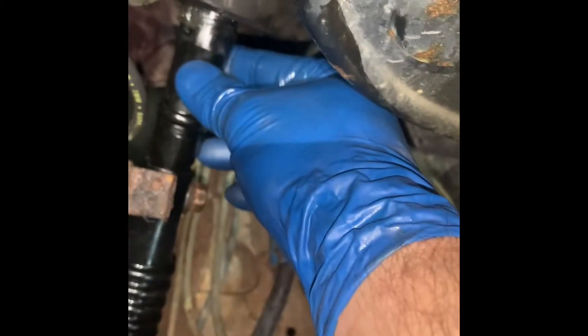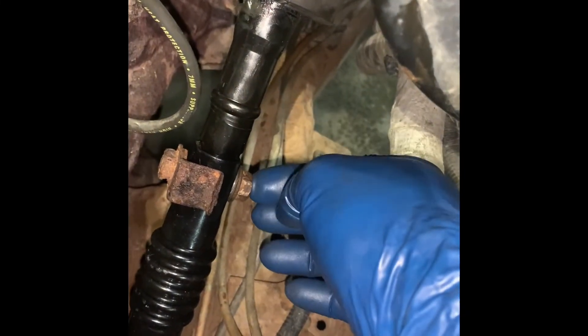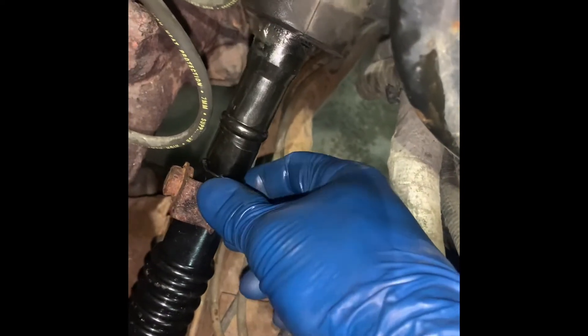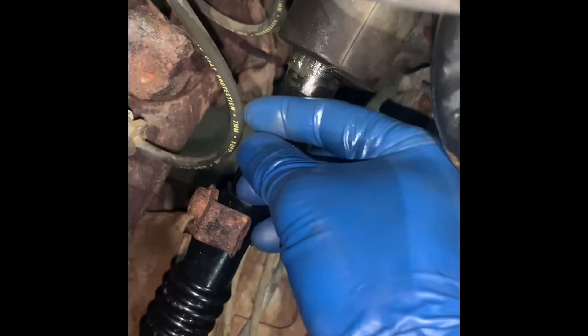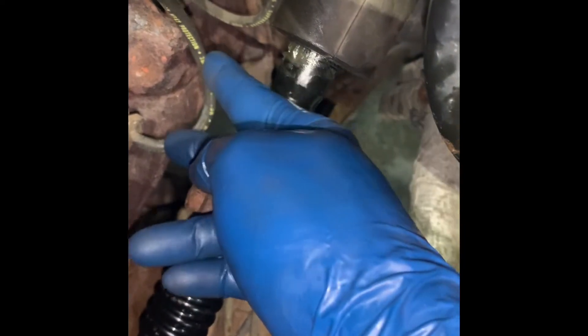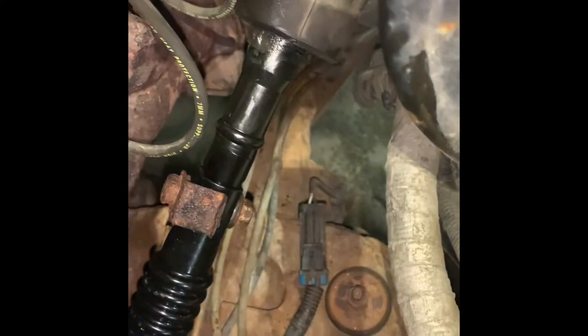I got the upper shaft pulled down and got my bolt in. The new shaft did not come with a new bolt so I'm using the old one — there's nothing wrong with it, it's just got a little surface rust on it. We'll get that tightened up. I don't really like how close the spark plug wire is — we'll have to move that to the side somehow. But that's it — tighten everything back up, good to go.